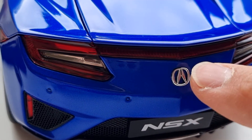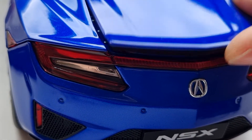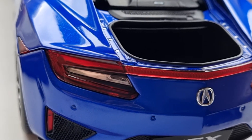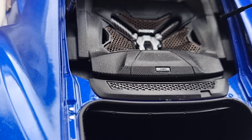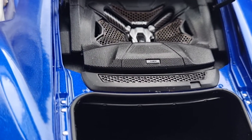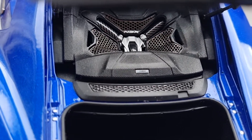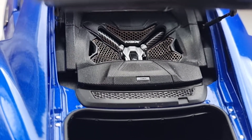Basically, Acura is Honda's top-end sports car brand, similar to how Lexus is Toyota's premium brand. The same principle applies to Nissan — they call their premium brand Infiniti. So the standard models are Honda and Nissan, but the top-end equivalents are Acura and Infiniti.